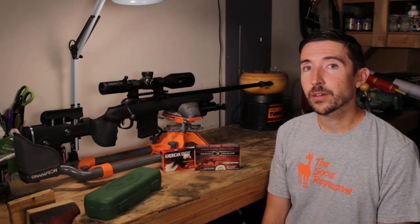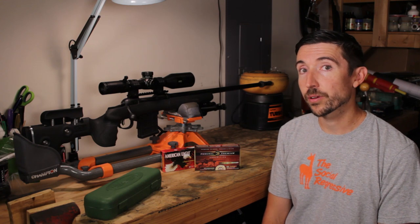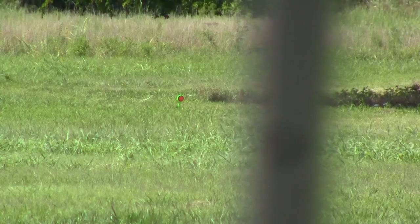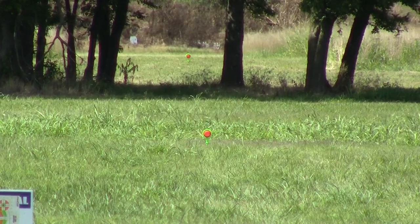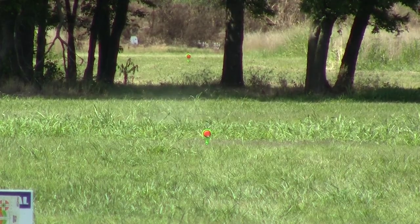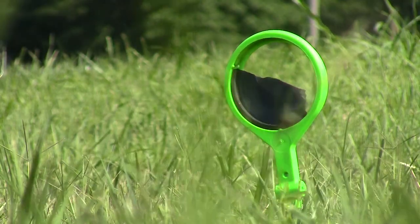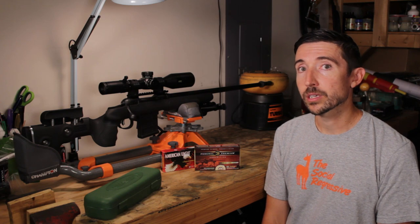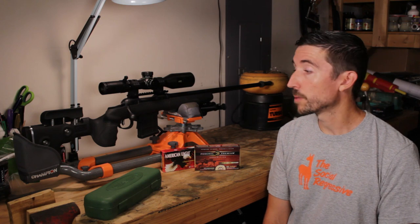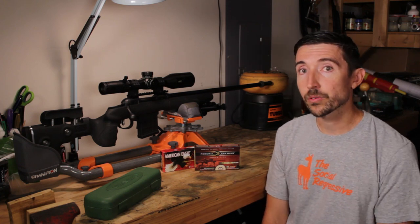Welcome to the Social Regressive. It's time for the final review of the Savage Model 10 GRS in 6.5 Creedmoor. We're going to take a look at the various challenges we've put this rifle to — I'll link the playlist for everything done so far. We'll take a close look at what we've done, its accuracy, the hardware, the functions, good use cases, and a couple of different kinds of ammo we've put through it.